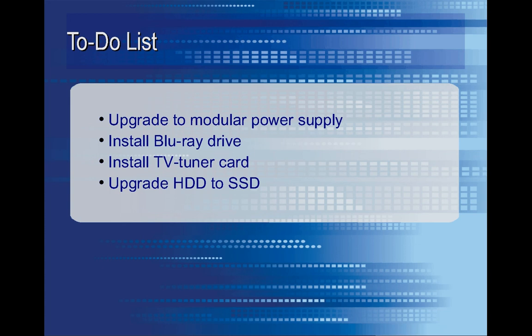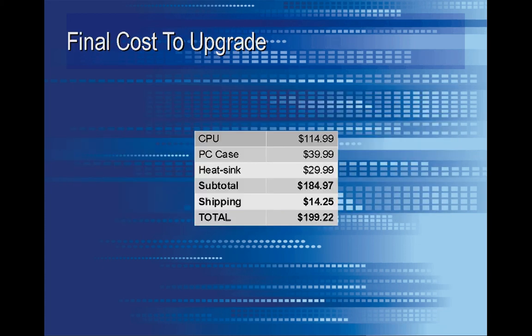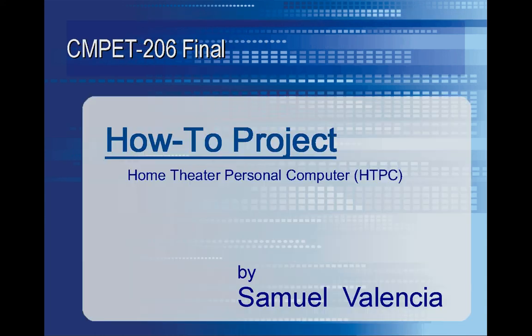I still need to do a few more things to get it exactly where I want it to be. But ultimately I was pretty happy with it only costing me $200 and getting it to do exactly what I wanted. Thank you very much. This is Samuel Valencia, and that was how to upgrade a PC to an HTPC.